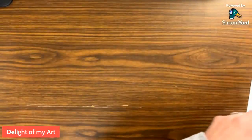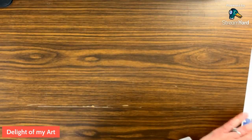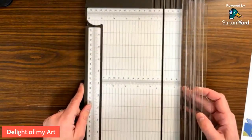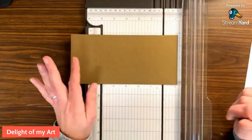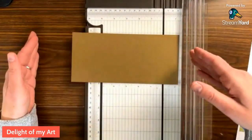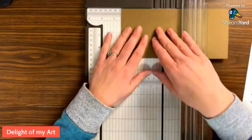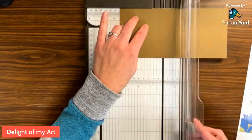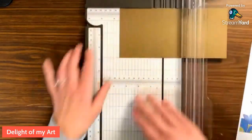Let's bring in our trimmer. We have a colored card base 4 inches by 8 and a half. I'm using soft suede and again this is 8 and a half by 4. We're going to score this at 3 and a half - making sure I've got my scoring blade in there - at 3 and a half and at 7.